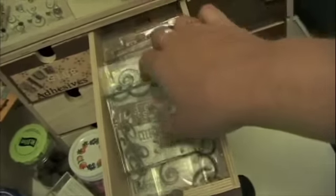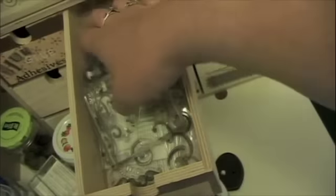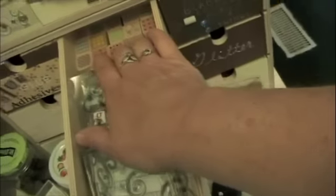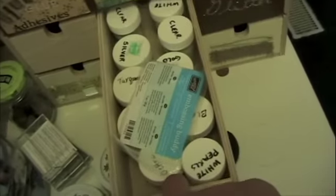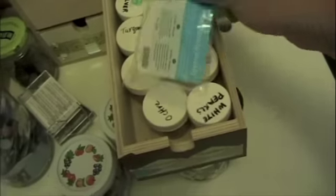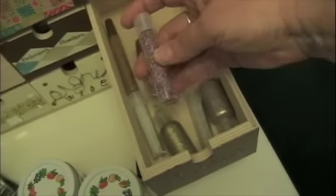These are my acrylic stamps, and then some little wooden stamps. This one holds my blades. An empty box — I need to get busy. This is my embossing powder, my embossing buddy, and this is my glitter and microbeads. This one holds little mirror pieces. And my wire.